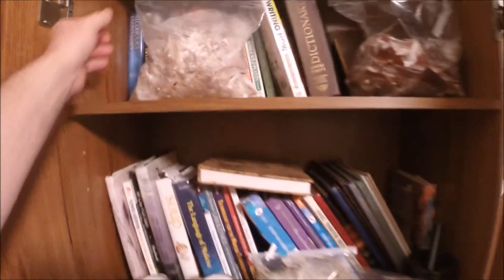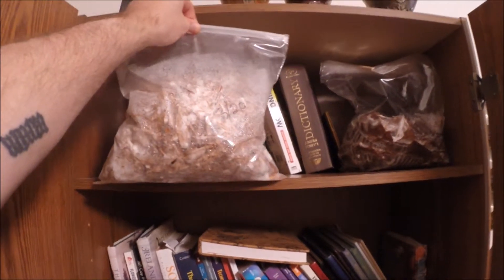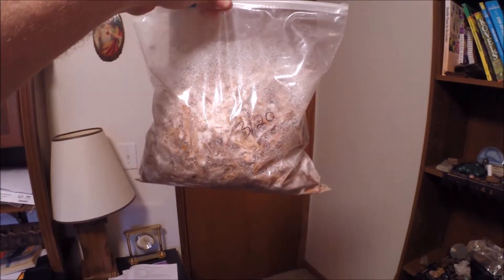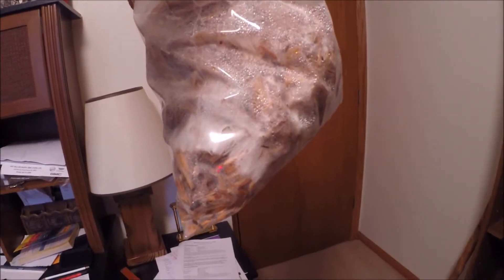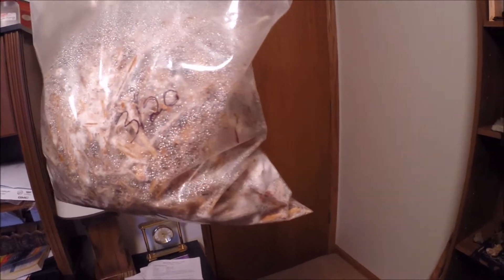This one is recycled pine wood mulch inoculated with pearl oyster mycelium, and as you can see it looks pretty good. There's some really nice mycelium running down into that corner — beautiful strands of it. This is about one week old. Look at that chunk of mycelium right there, that is thick.